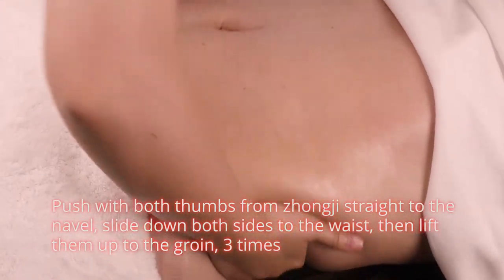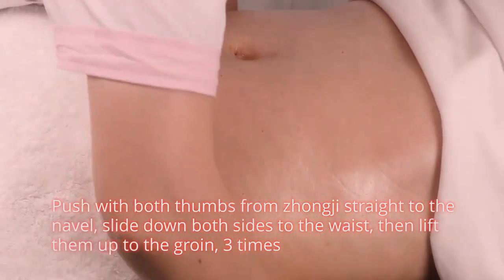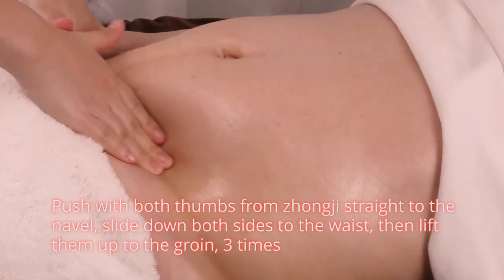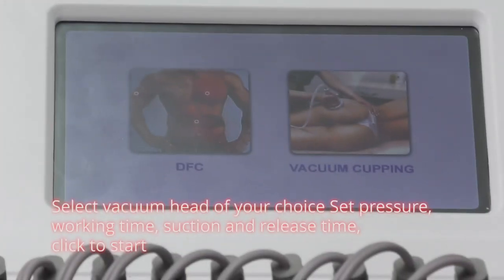Push with both thumbs from Zhong Ji straight to navel. Slide down both sides to the waist, then lift them up to the groin, 3 times. Move hands in circles to caress the treatment area 3 times.